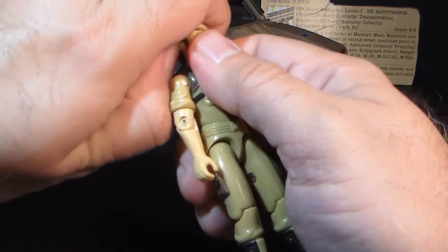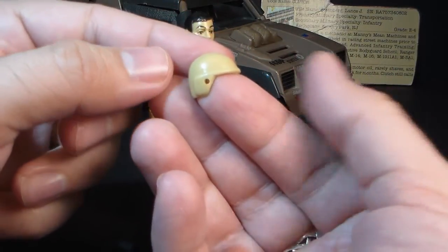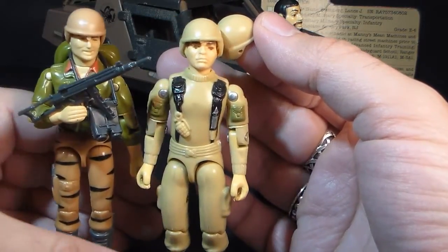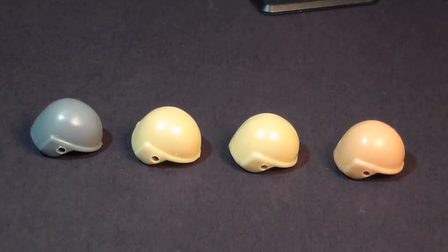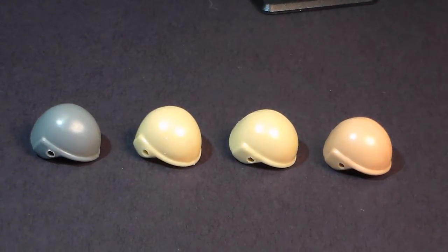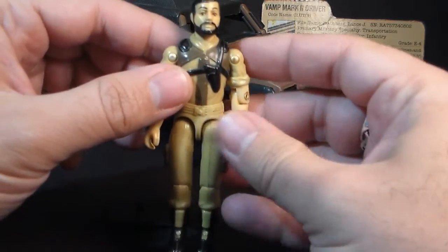Let's take a look at Clutch's accessory. He came with only one: his helmet. This helmet is tan, like his uniform, and is a standard helmet from 1982 — essentially just a recolored version of his original green helmet. This helmet appears identical to Tan Grunt's helmet, but is slightly different from the 1988 Tiger Force Duke's helmet, which is a very slightly darker tan. Here are all the helmets lined up: Clutch's original green helmet, Tan Grunt's helmet, Tan Clutch's helmet, and Tiger Force Duke's helmet. This style of helmet did come in other colors, including a darker green, a lighter green, and brown, so you will have to make sure the helmet you have matches up with the figure.